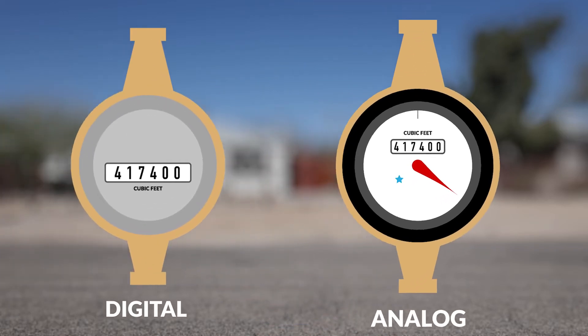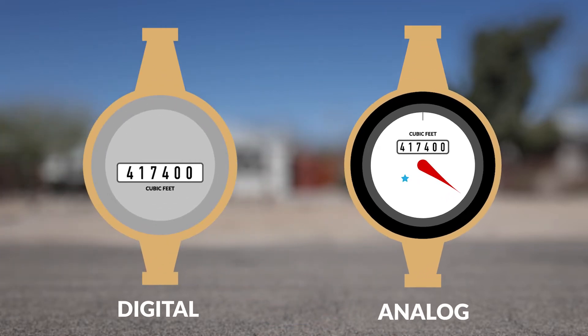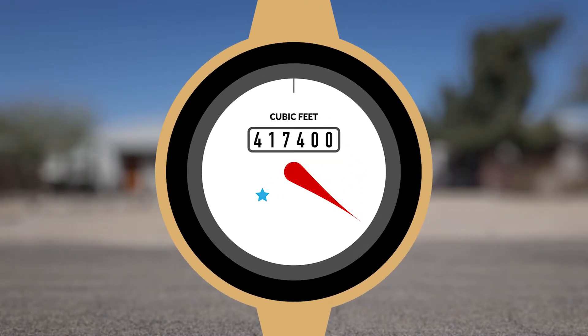To read your water meter, first look to see if the meter register has an analog dial or digital display. Analog displays use straight reading dials which are read from left to right. The first four digits represent the CCFs, and the last two digits on the meter dial are dropped when the meter is read and are captured in the subsequent read the following month.